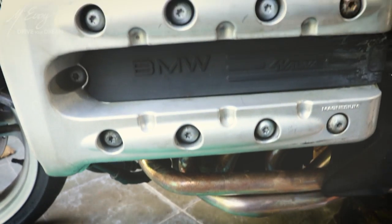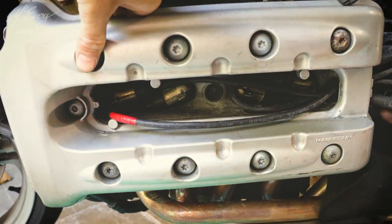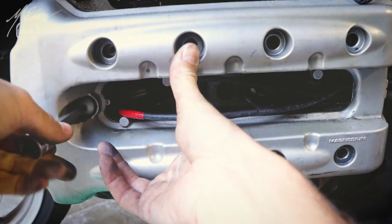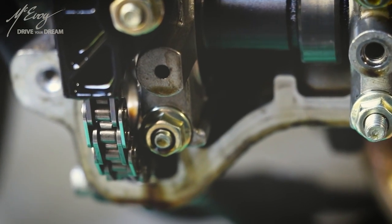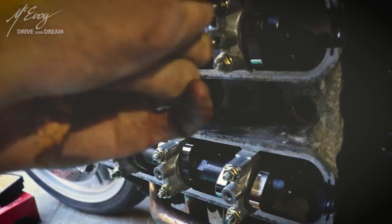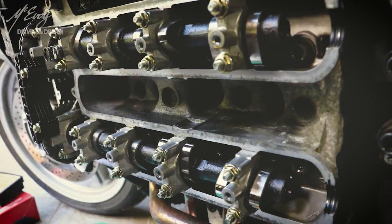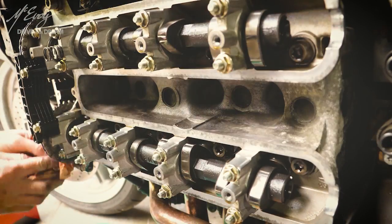Now moving on to adjusting the valves, or at least checking the valve lash — a very important part of setting up an engine. The spark plug caps were a pain in the ass to remove as they haven't moved in quite a while. Once the cover is removed, most definitely clean the mating surface of the gasket — very, very important for later on.